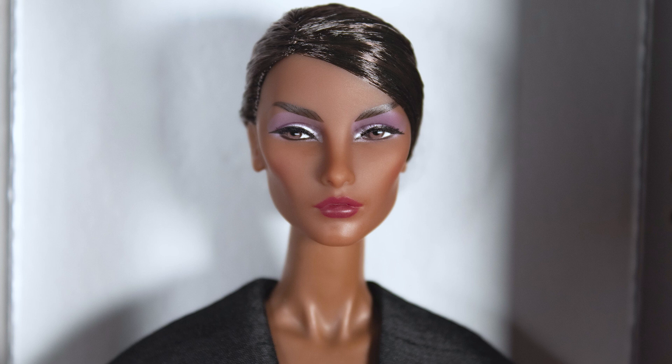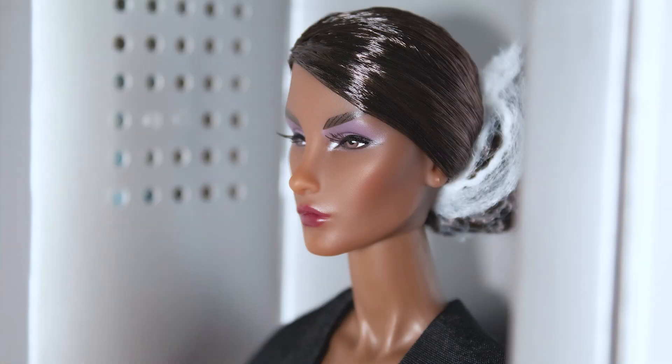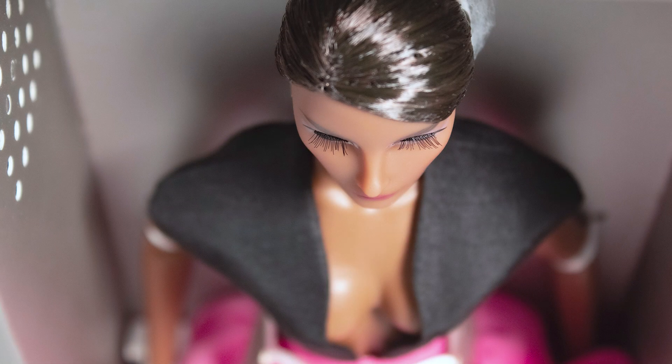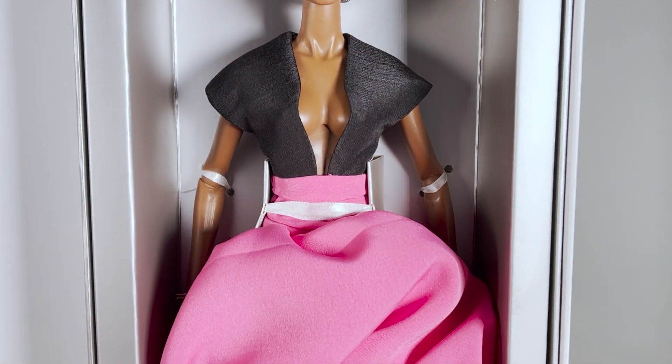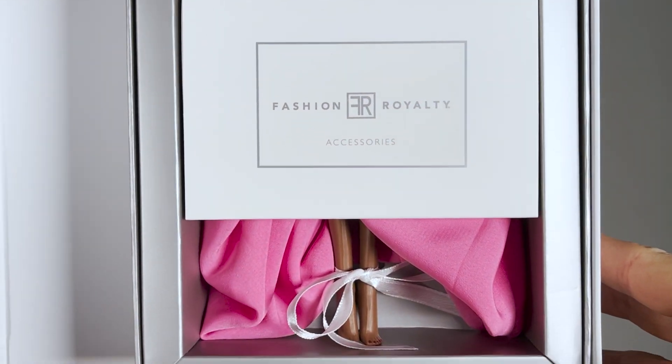She has the A-tone skin tone and her hair color is called Deep Sable. I like the beautiful color palette for her makeup, with purple eyeshadow and brown eyes. She has a dark red lipstick, her eyelashes are hand-applied, and she has the FR6 6.0 body type with high-heeled foot sculpt.